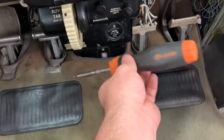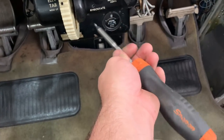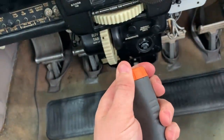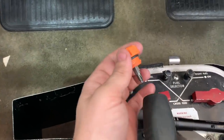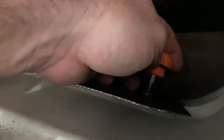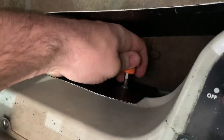This Snap-on screwdriver was a gift — it's just a regular ratcheting screwdriver, the nicest one I have. One of the things that's good about it is the cap stores an extra bit, and that will double as a stubby screwdriver. So in this situation where I have a screw right there, it works pretty good for getting stuff out.